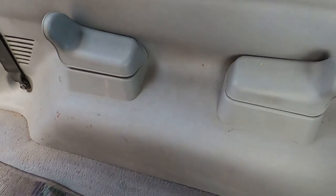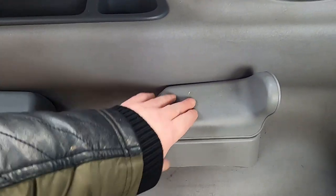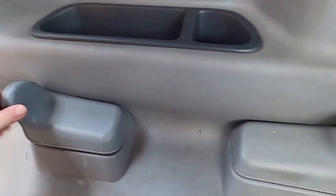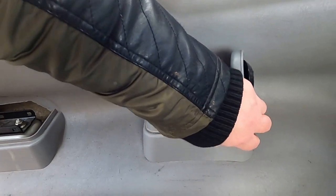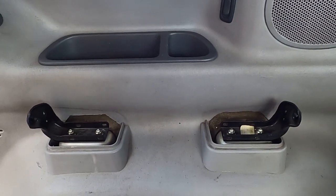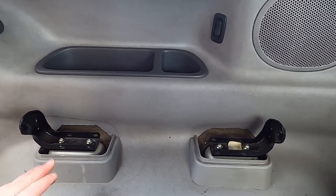Now I'm going to take off these covers as well, to take off the bracket. Then I'll put the bolts back in because I'm sure I'll use the fixings for something.